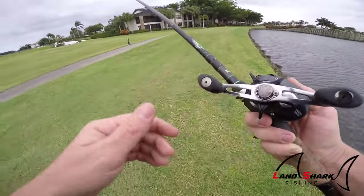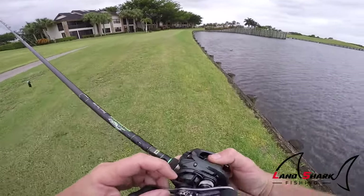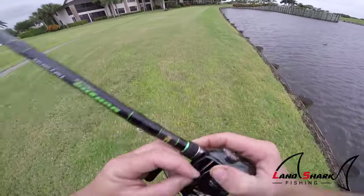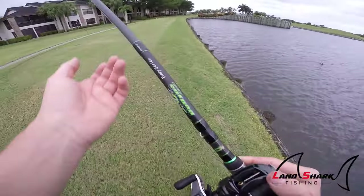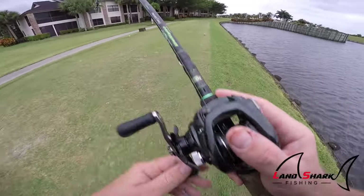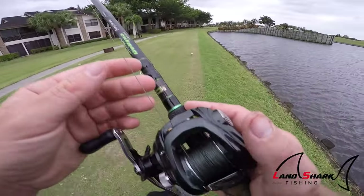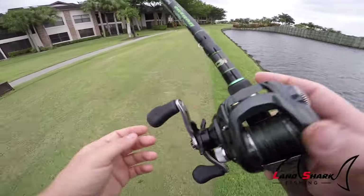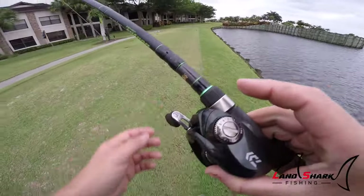It does feel a little cheap and very plasticky — the star drag and line winder are both plastic. But Paul said he's had his for about two years and fishes it in saltwater all the time. For a $60 baitcaster that you can fish in saltwater, I don't think you can beat that. Have any of you guys ever fished this? Let me know.